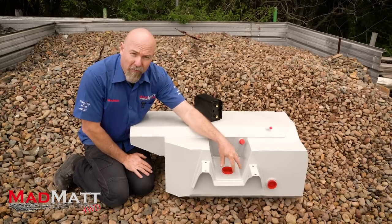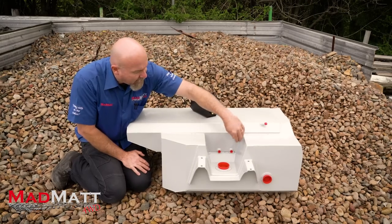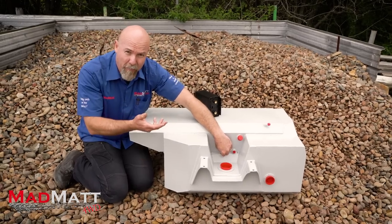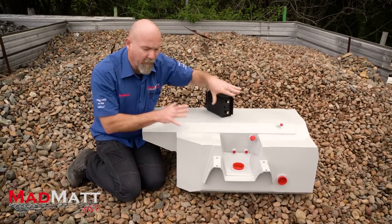Down in here we've got our sender and fillers on that side. We've got breathers for the water tank, the fill port for the water tank, and these are the outlets for the water tank — you can have a gravity feed. My system's going to have a pressure pump supply as well. This is a breather for the water tank, and there are breathers for the fuel tank as well.